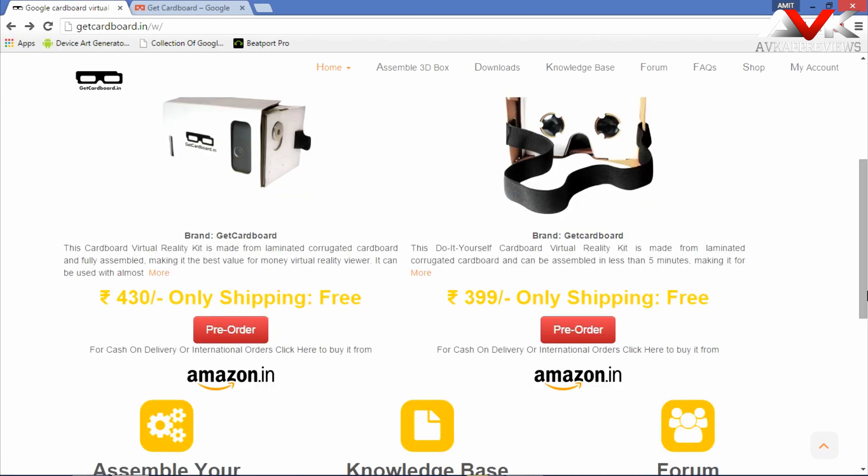You can also order this product from amazon.in, and if you are staying in a country other than India, you can also order this product from amazon.in.